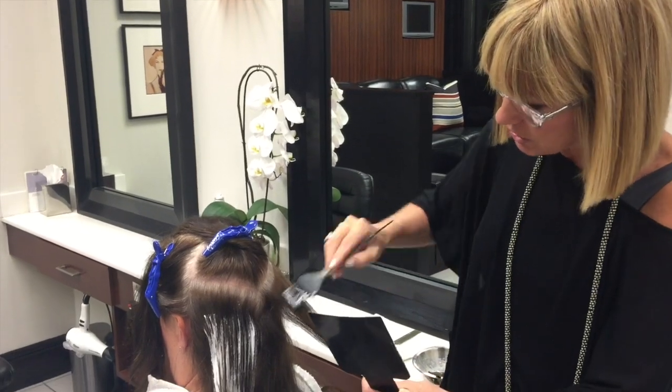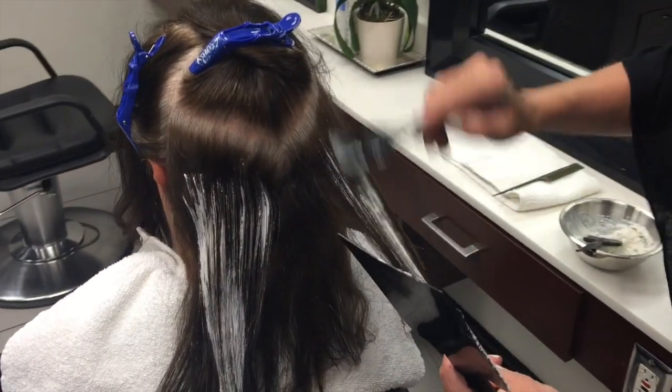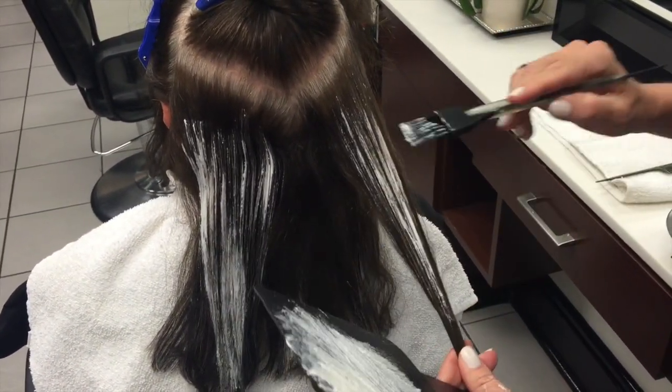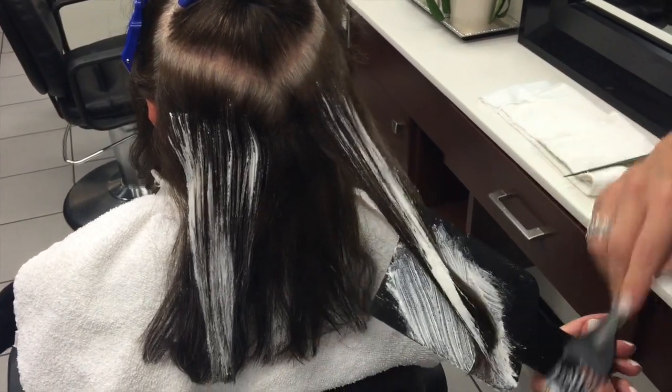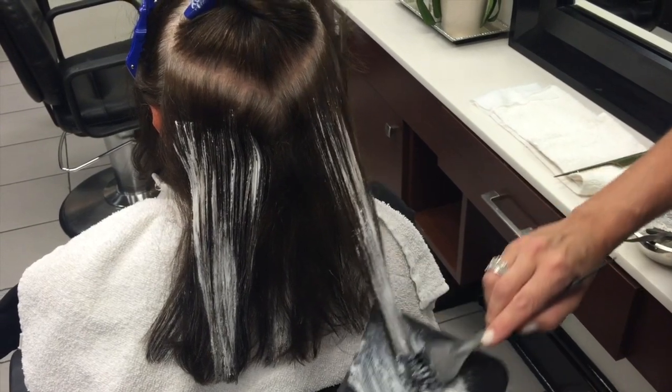So I just come in and lightly skim through some of the darker areas of the hair — almost like a dry brushing technique — where I just pull it around, skim out, drop it down onto my paddle, and again, not putting any of the perforated voli wrap on top of it.